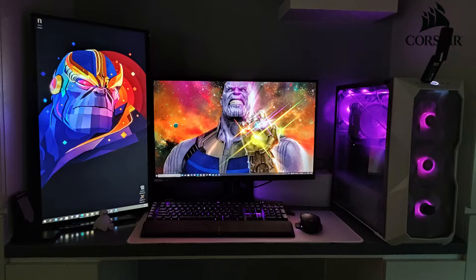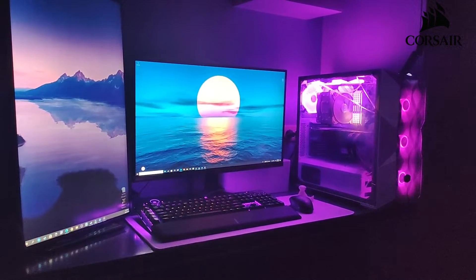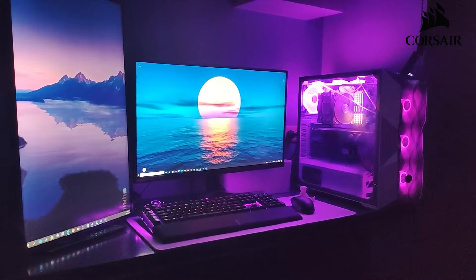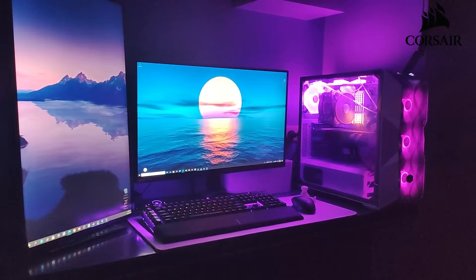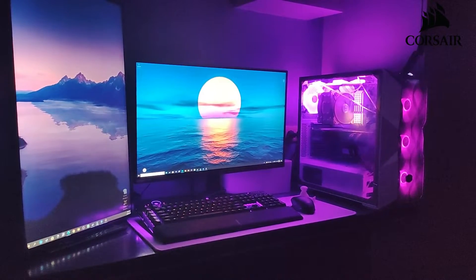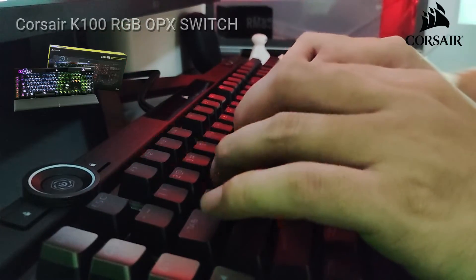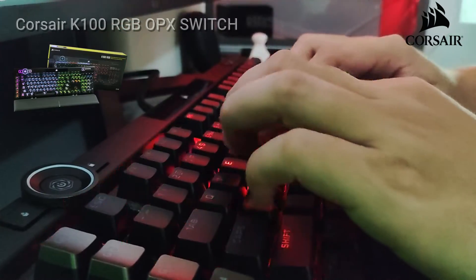Others claim they have difficulty transitioning from a one millimeter actuation point to four millimeters, but I don't have that problem — it's a pretty smooth transition for me. Overall, I think this product is good, especially when you buy it with great discounts. That's my take on the Corsair K100. The last part of this video will be the OPX switch versus the Cherry MX Red sound test.